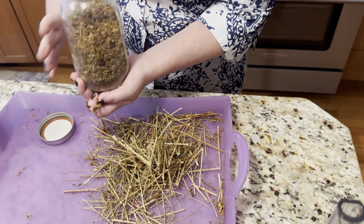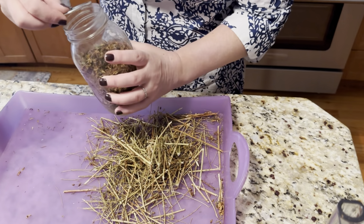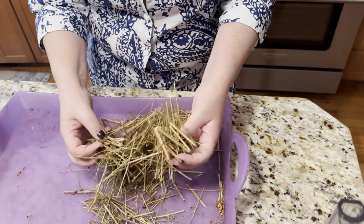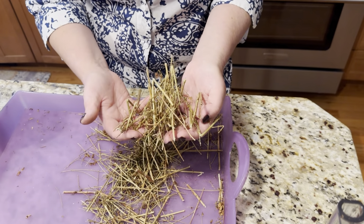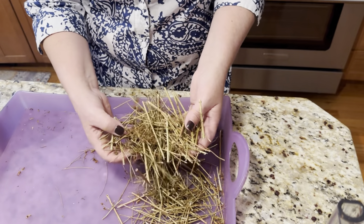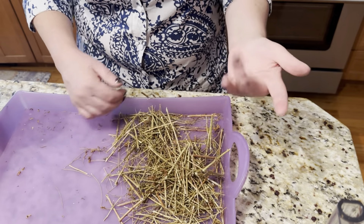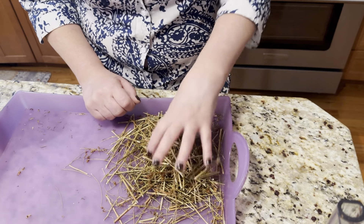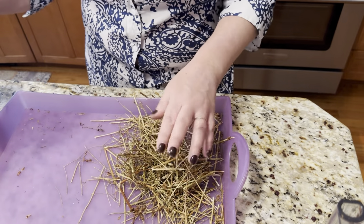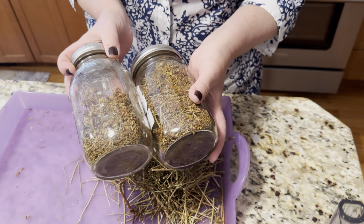Sometimes when we buy herbal tea online, that's actually what we get — just sticks. I'm not kidding, they will send you just sticks in the mail, which is such a waste of money. Or when buying tea bags, sometimes it's just pulverized sticks. That is why foraging for your own and preserving your own is so much better.